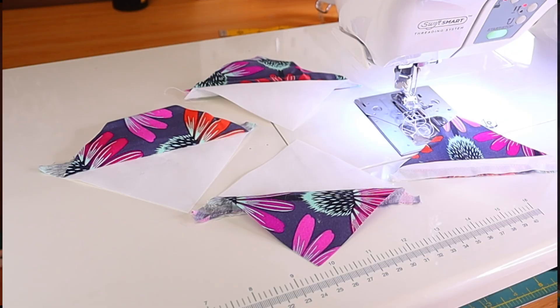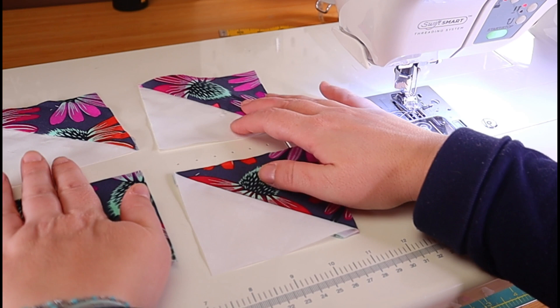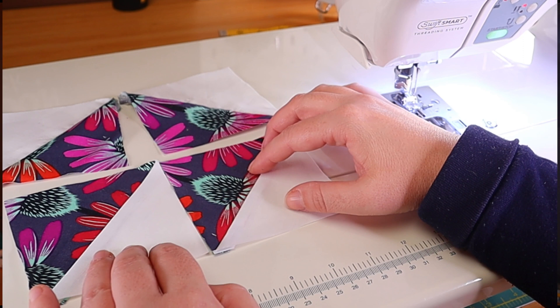The next step is, as usual, to press our seams. You can align your pieces in different ways — like this, for example. But for me, a pinwheel — that's a pinwheel — looks like this. I absolutely love this look; it's so simple and striking at the same time.